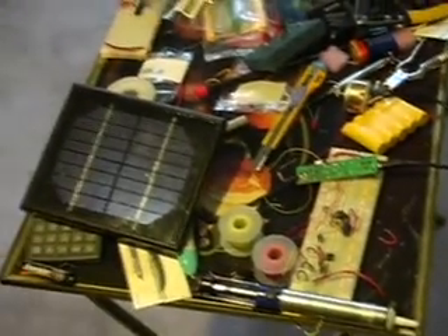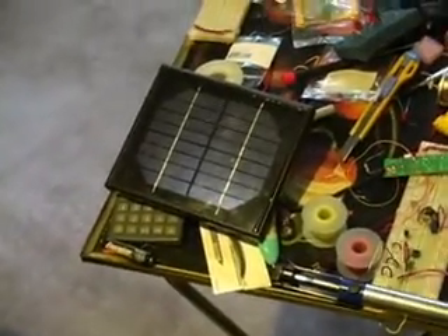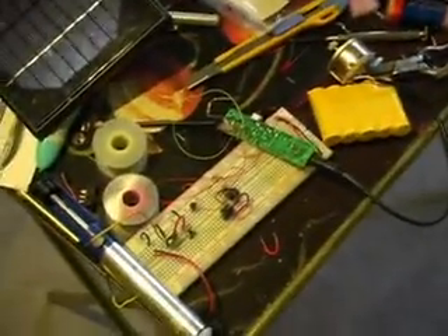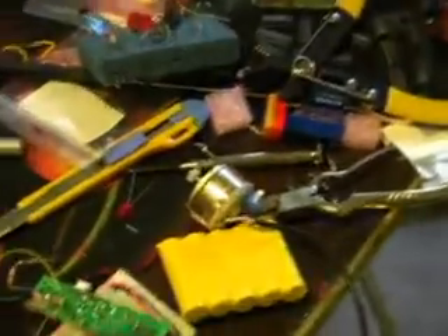So what this will do is it's charging right now even with the light in the room. It's not charging very much — you charge better in the sunlight — but as soon as I even create an overcast cloud over top of the circuit, the motor starts going.